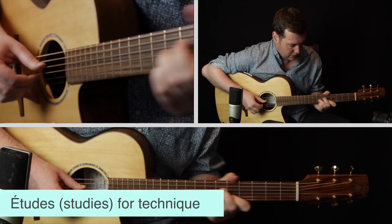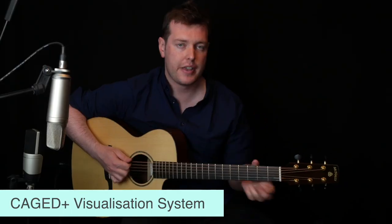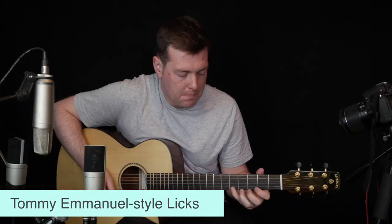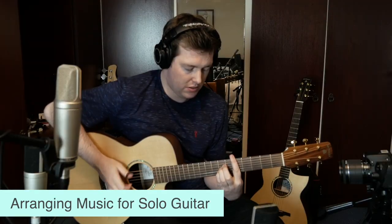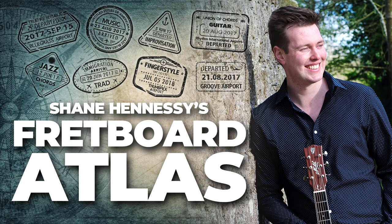I have a teaching channel over on truefire.com called the Fretboard Atlas. It covers anywhere from beginners to advanced players — topics include arranging for guitar, how to start playing fingerstyle from scratch, common chord progressions and strumming patterns for beginners, all the way up to advanced arrangement techniques and reharmonizations. If you're interested, check out the Fretboard Atlas on truefire.com — there's a link in the description.